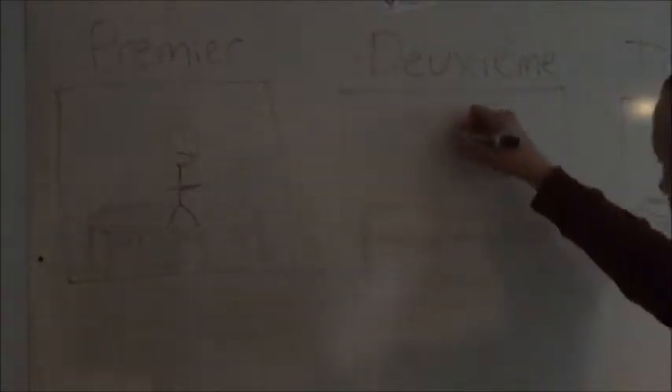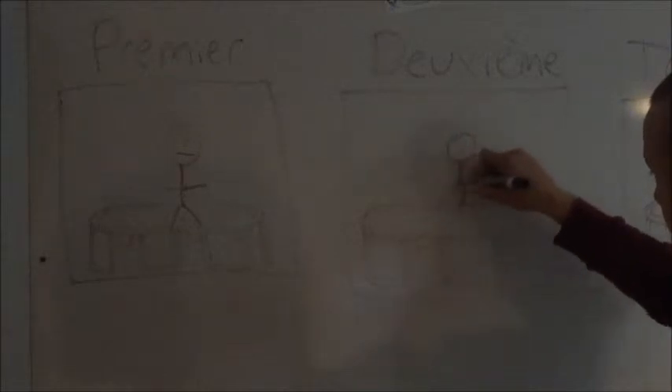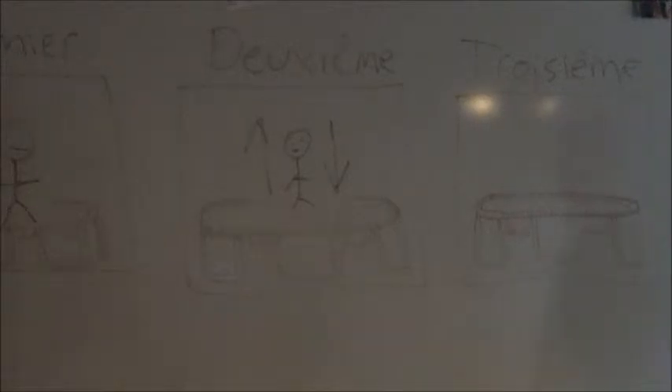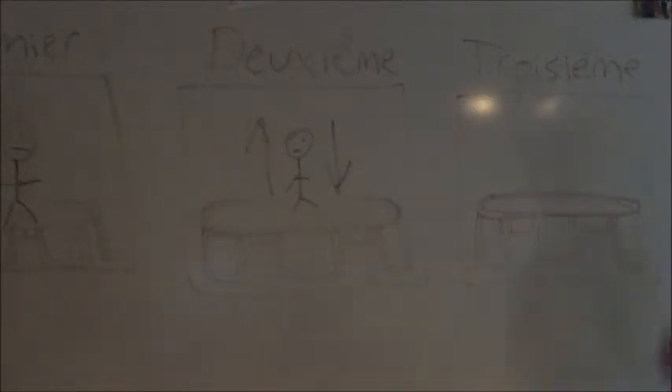Then, it's important that you start to jump a lot. Then, it's essential that you quickly tuck your core into the air.